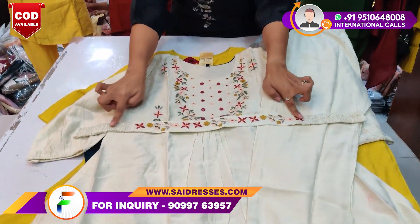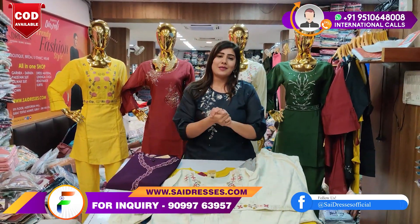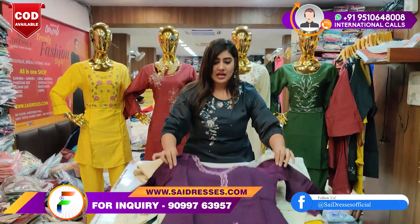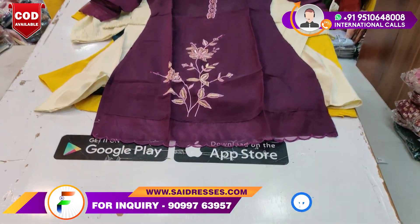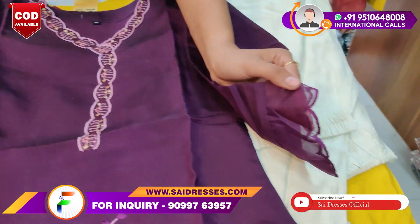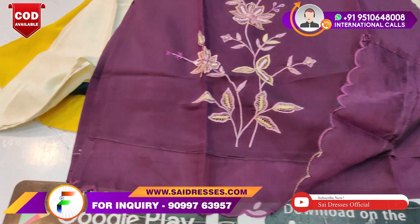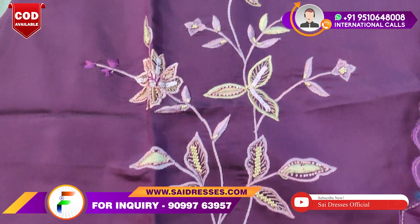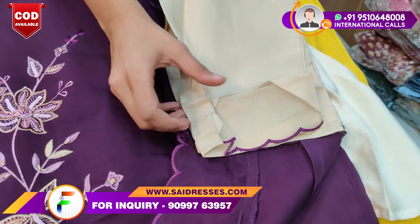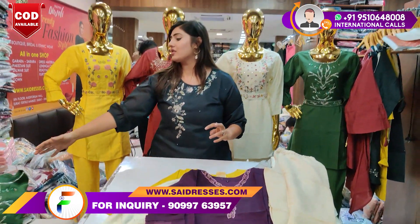Extra accessories — you will be able to get a complete set. Sizes are M, L, XL, XXL, etc. These are all exciting and fresh designs. You can see it's an organza base. It is a very beautiful color and you will see it in contrast. You can see the sleeves. You will see the inner vest on the front and back — it is a very classy look, with ankle-length pants and a touch on the orange contrast part.